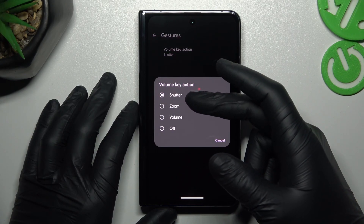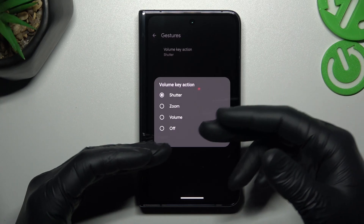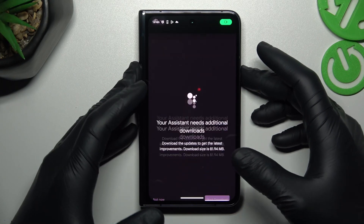Now as you can see, we can take the photo by the volume buttons, just zoom in and zoom out, change the volume, or just switch it off. So pick your desired function like zoom, go back to the camera and now you can use the volume buttons as you wish.